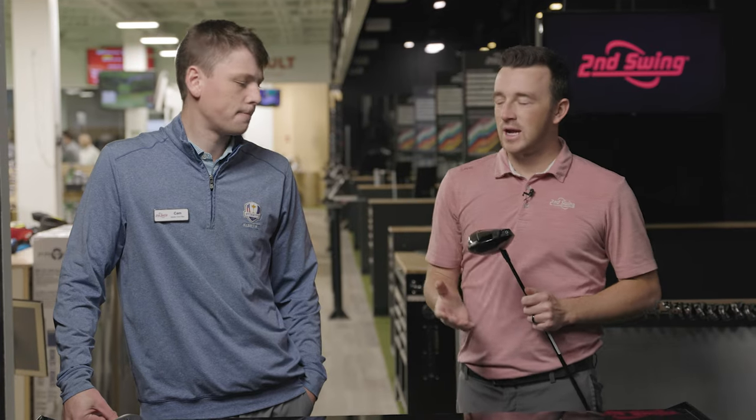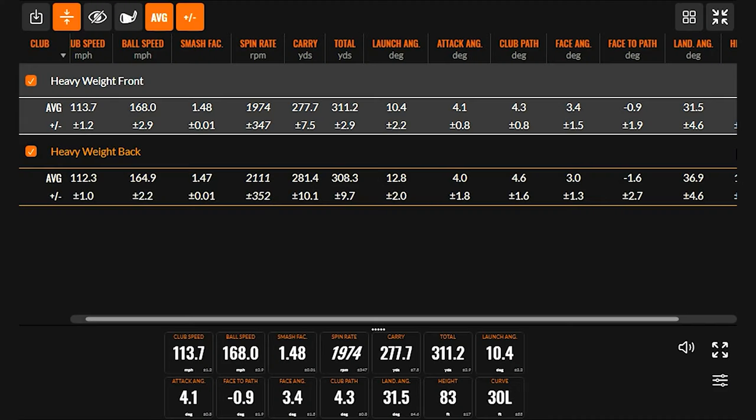With 10 shots now with each setting — 20 total — most of the differences stayed intact after the additional five shots. Walking through the total numbers: we definitely saw lower spin with the heavier weight up front. The trends solidified with more shots. Interestingly, we saw more carry with the heavier weight being back — that higher ball flight, higher spin option keeps the ball in the air a little longer. That said, with the steeper landing angle and more spin, it's not necessarily rolling out as far.